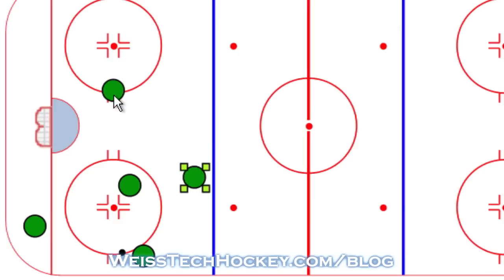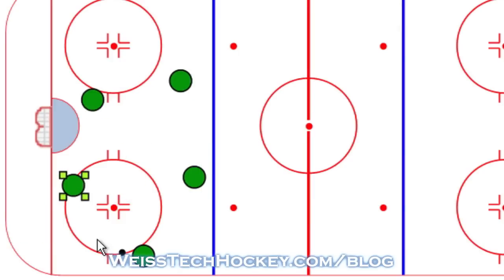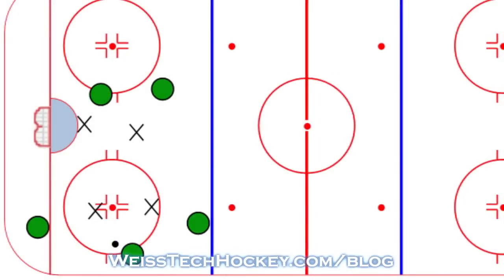This guy slides back, this guy slides up, and then they've got this guy driving the net and this guy coming into kind of that strong-side post position for a rebound. So it's almost like an inverse overload that shifts into the umbrella, but they do it from up high instead of down low. The thing I was noticing multiple times in the game against Dallas is that for some reason, the Edmonton penalty killers put a lot of importance on this board-side forward.